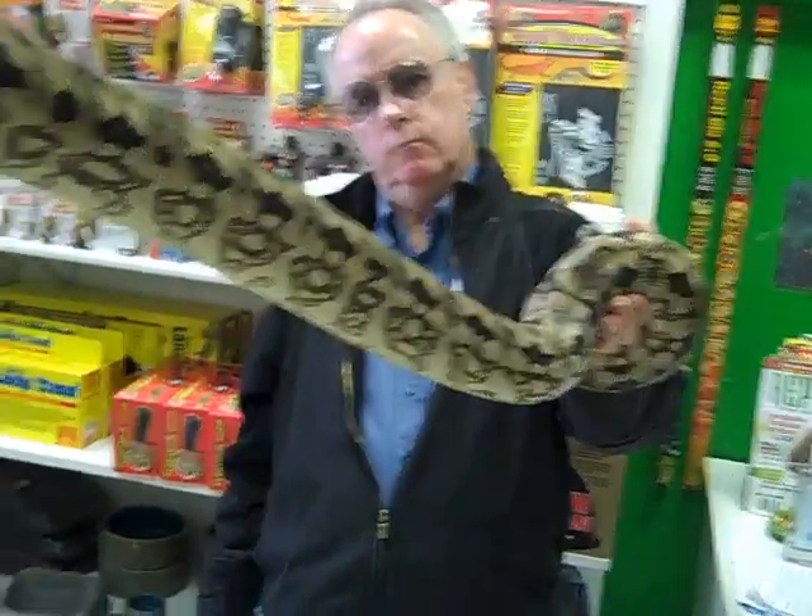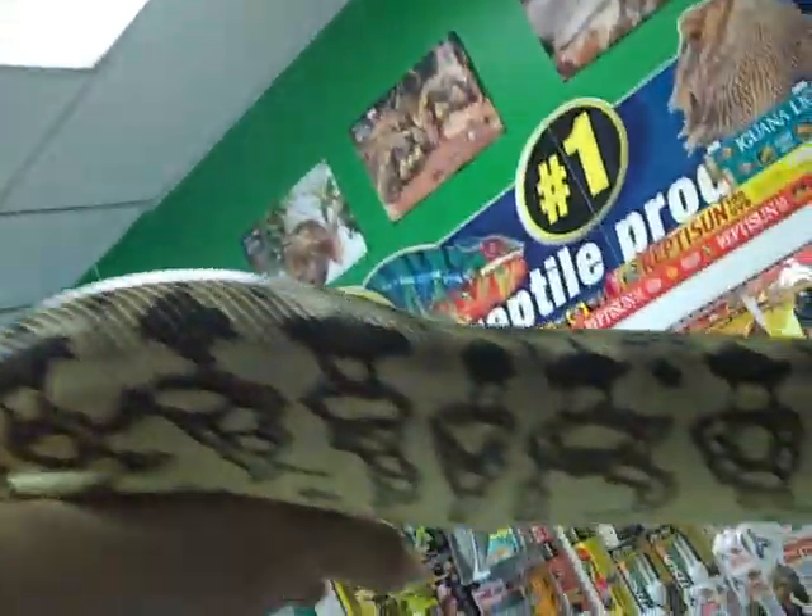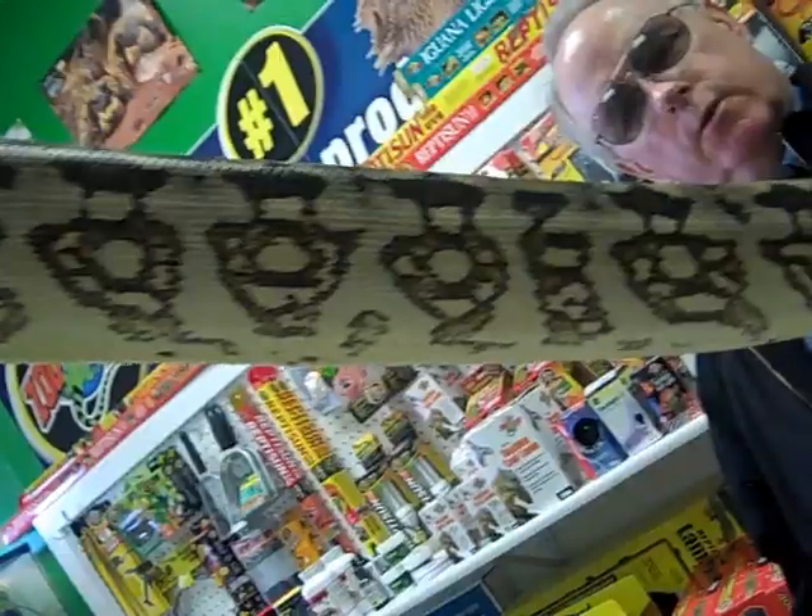I think it's probably about 5 feet, somewhere right in there. Great pattern. Very unique, they seem like that.